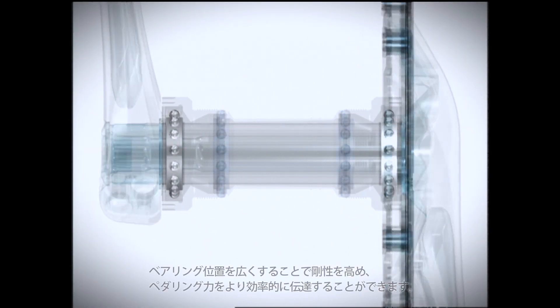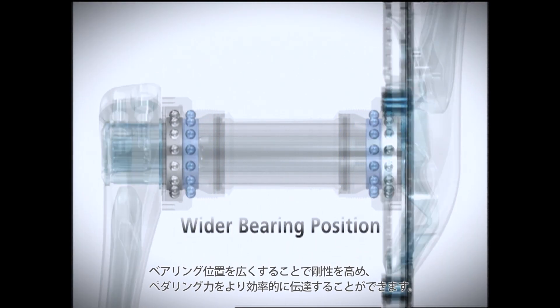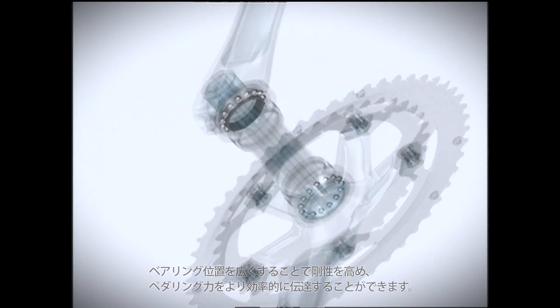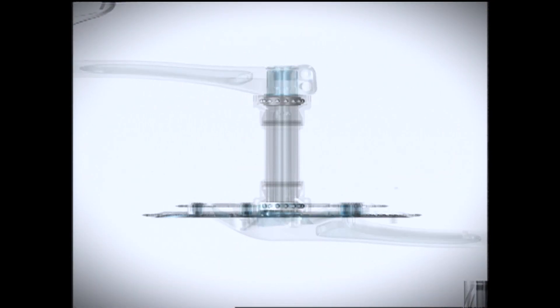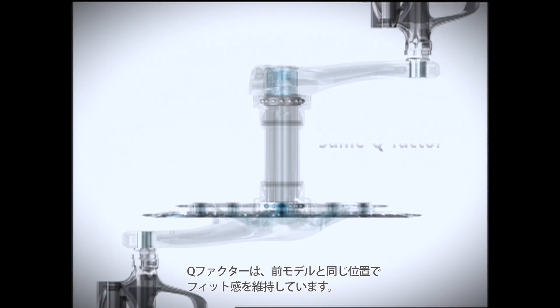The wider bearing position enhances rigidity and allows pedalling force to be transmitted more efficiently. The same Q factor as the previous model maintains the same position and fit.